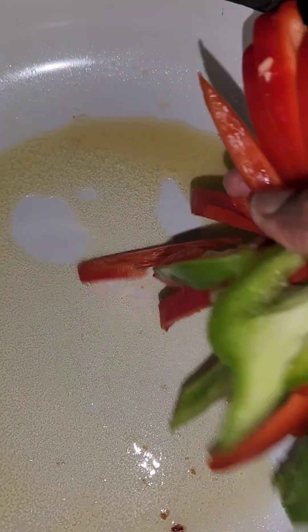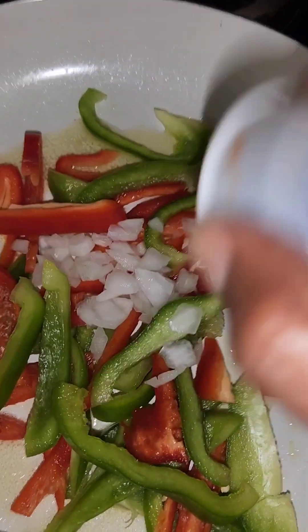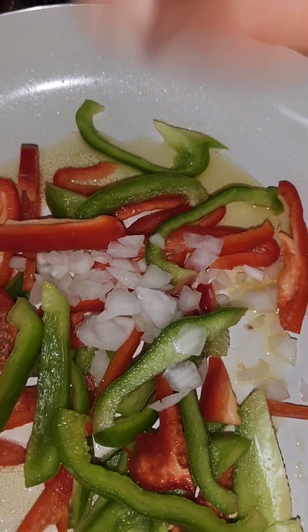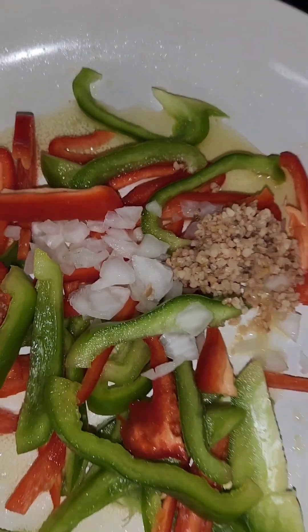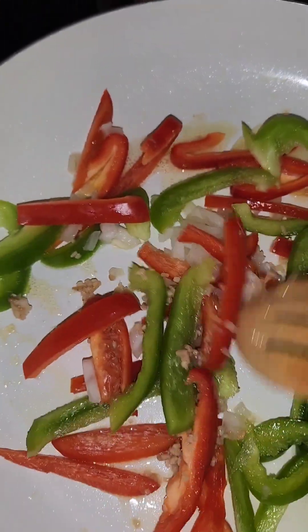We're gonna add in our bell peppers, our onion, and garlic. We're gonna let this cook until slightly tender.